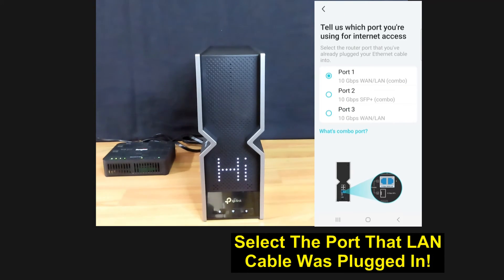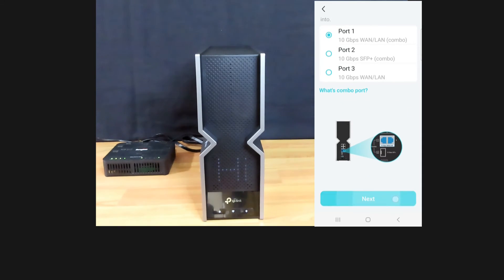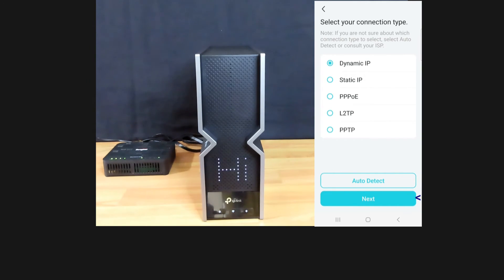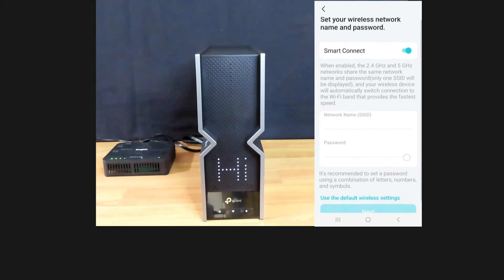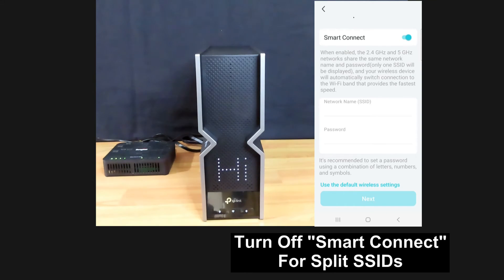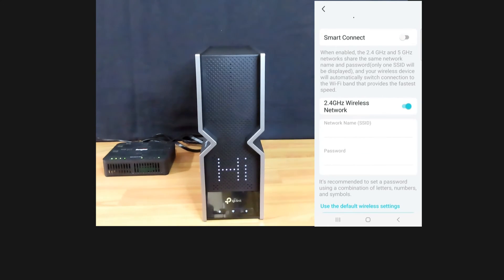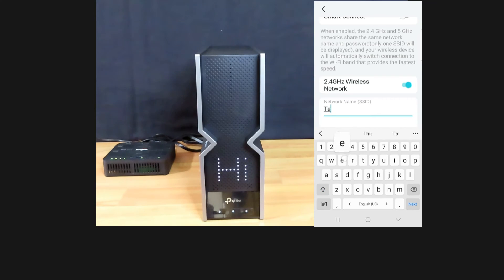Now you need to select the correct port number. We have connected to port 1 on our router, so we'll select Dynamic IP and go to next. We will not need to change our MAC address. For Smart Connect, we'll prefer to have our own SSID for the 2.4 and 5 GHz, so we'll uncheck Smart Connect. For the 2.4 GHz wireless network, we'll name it 'Technology Tips 2.4'.